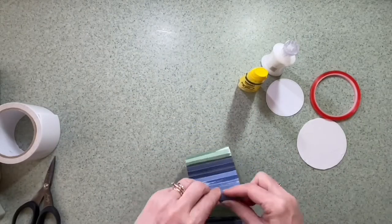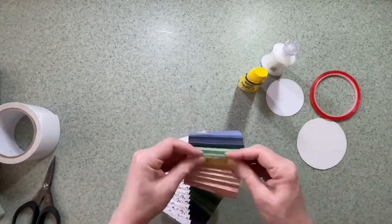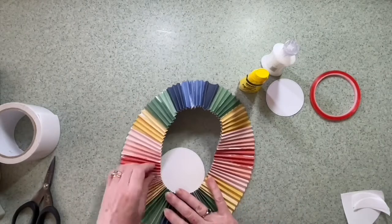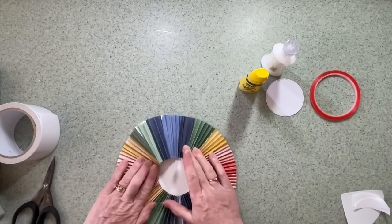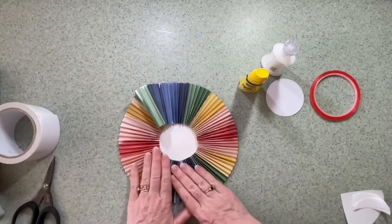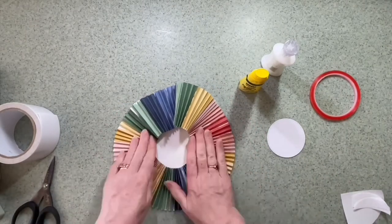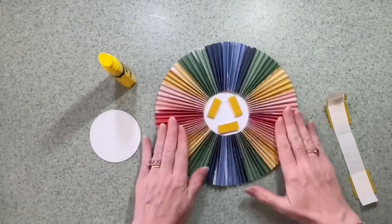I've got two circles punched from cardstock. The big one I've covered in strong double-sided tape and that's going to be the base for the pinwheel. I'm just trying to manipulate it into the right shape, which does take some practice — there are times when I wish I had three hands. I added a little bit of wet glue to the double-sided tape as well.